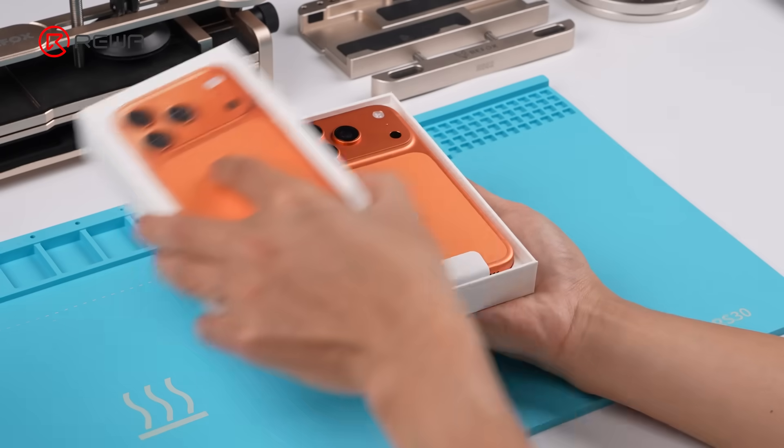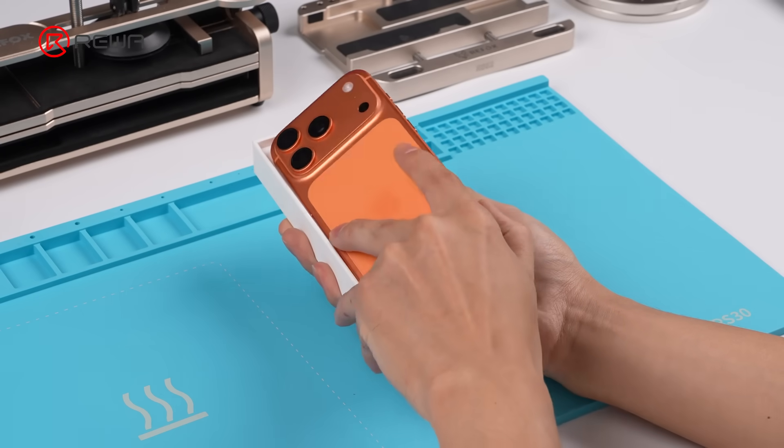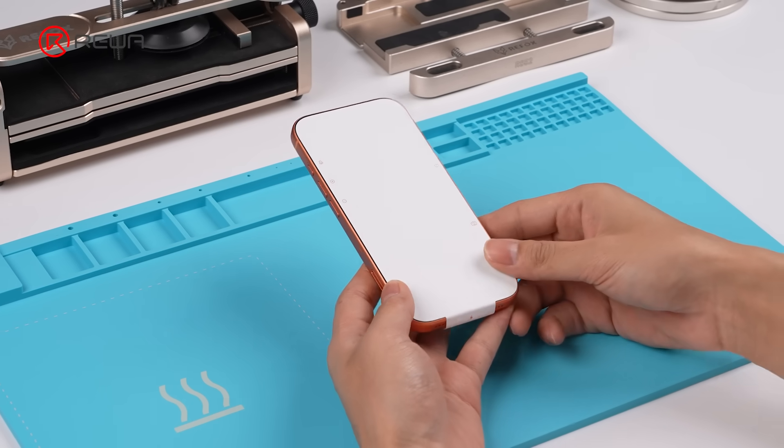New iPhone 17 Pro, new secrets. We're tearing down the iPhone 17 Pro to bring you the inside story and what it means for repair.